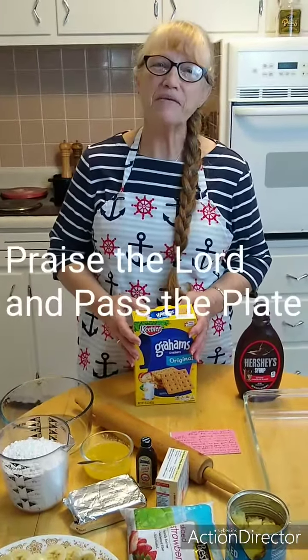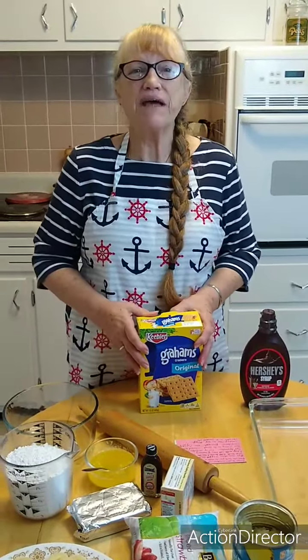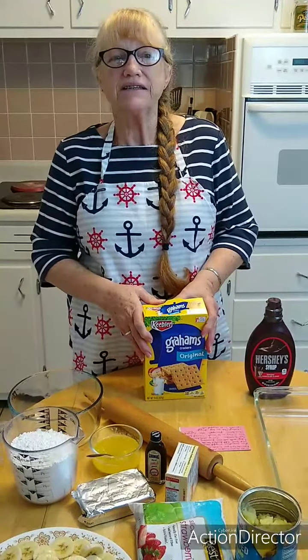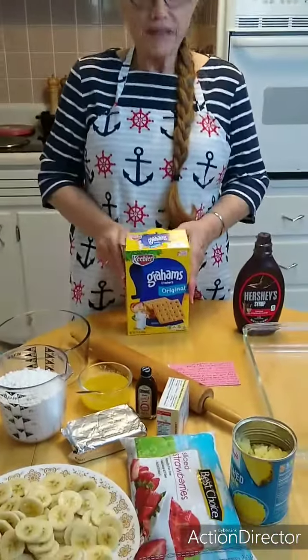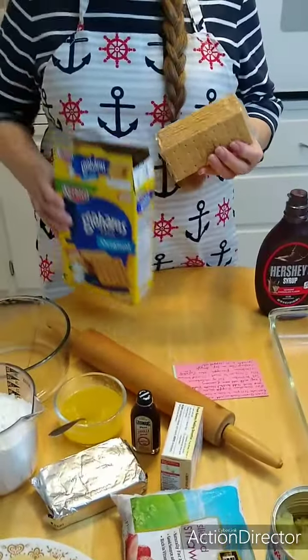Hi, good morning! We're going to a family thing today, so I'm making some banana dessert to take. I start with graham crackers and I get to crunch them all up.